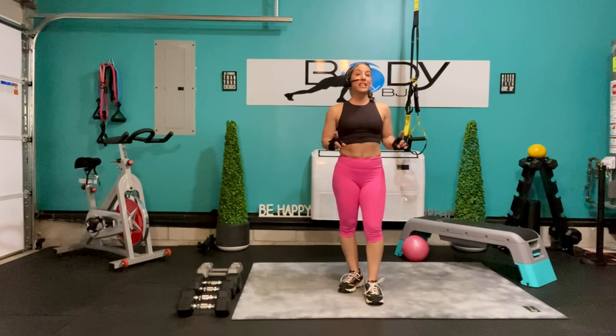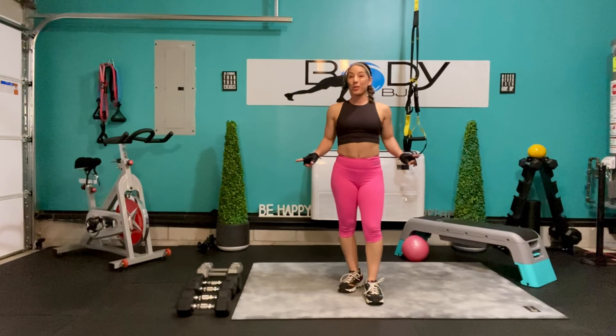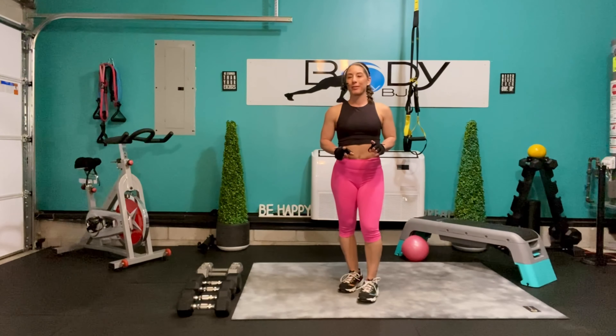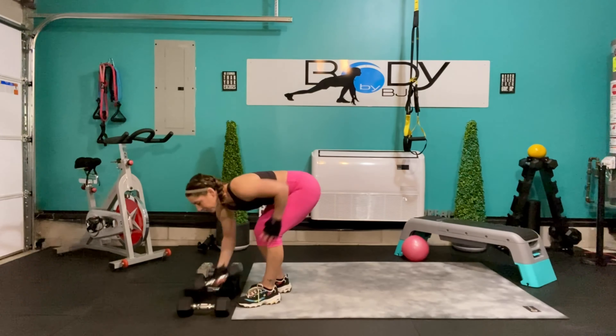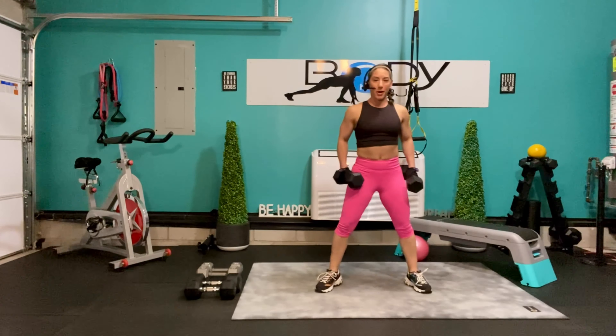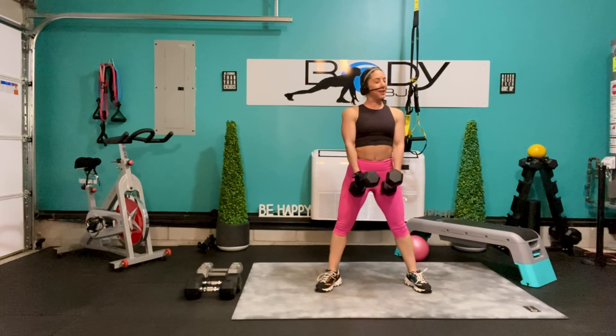Alright you guys, you have seen the preview, you have all your weights and your equipment needed to get this party started. We have our music pumping, so let's get started with this lower body strength workout. We're going to start with the 15s for the first round, and we're going to bring those feet hip width apart, bring those hands to the front — 12 of our sumo squats, here we go.